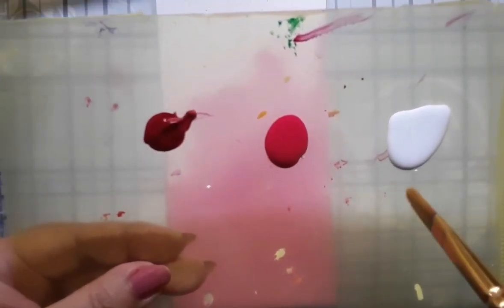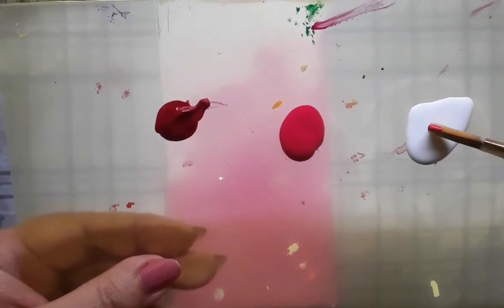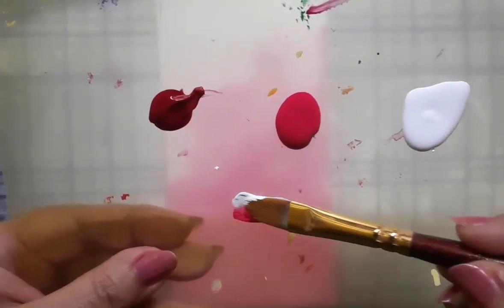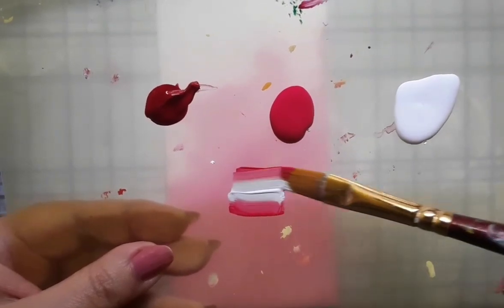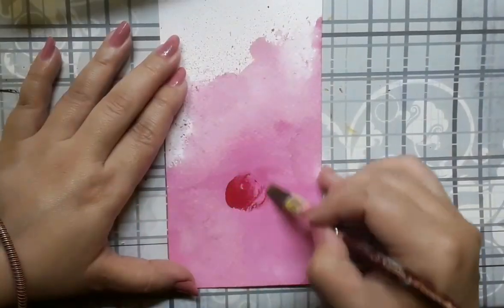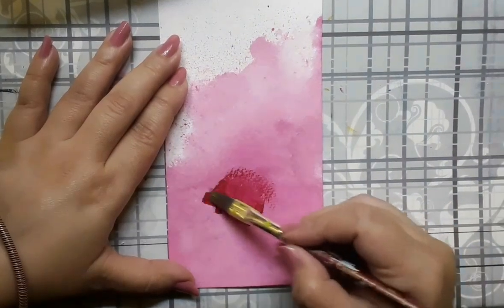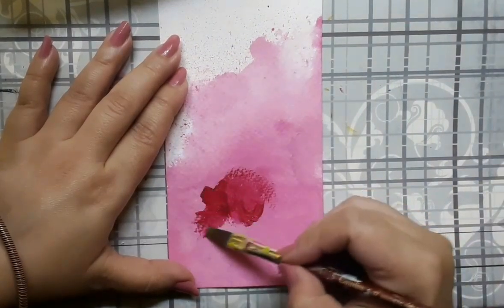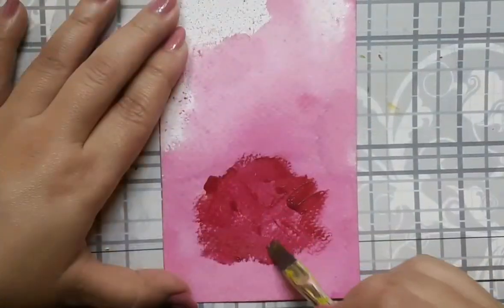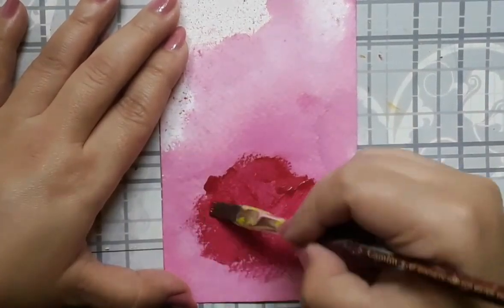This is the palette for the rose. I have permanent rose, pink and white acrylic and I am using a flat brush number 6. I have loaded the brush with pink and white acrylic and I am blending the colors well. The next step would be using a flat brush number 4 and some permanent rose and pink acrylic to create a loose shape of the rose.